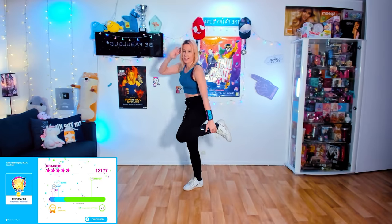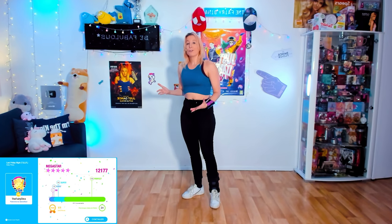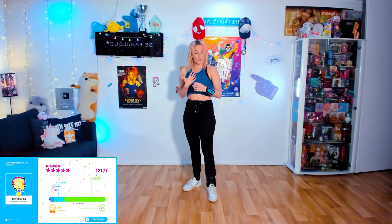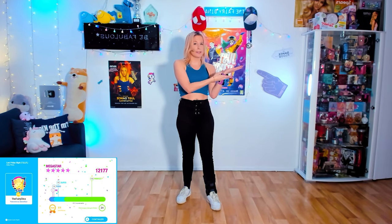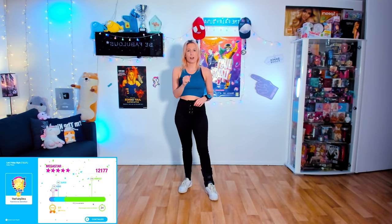I felt that freedom of movement, especially for moves where she grabs her leg — I'd finally be free to do that, which I can't when holding a controller. It really gives you more freedom. But every time I had to do a movement where my wrist was bent, the controller angle felt off. The score for the normal song: 12,177 — a difference of almost 700 compared to my baseline, which is quite a lot.